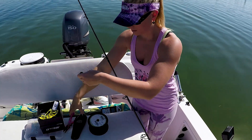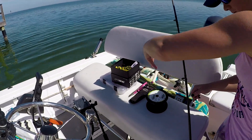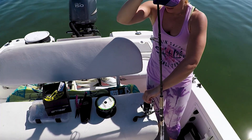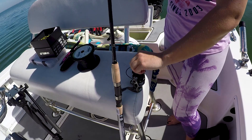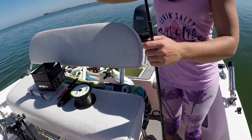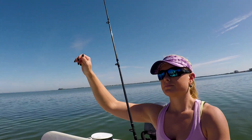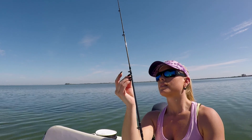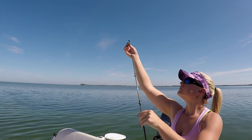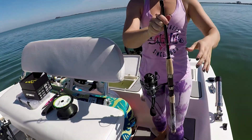Then I will clip it with my spool. Loosen up the drag — righty tighty, lefty loosey. And then put it through all of the guides. Now I've spooled a reel and put the line in.